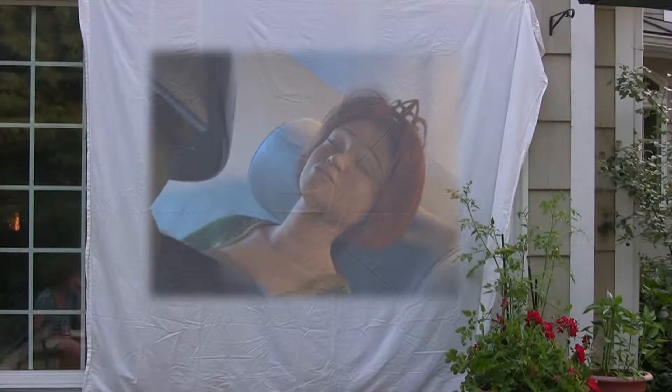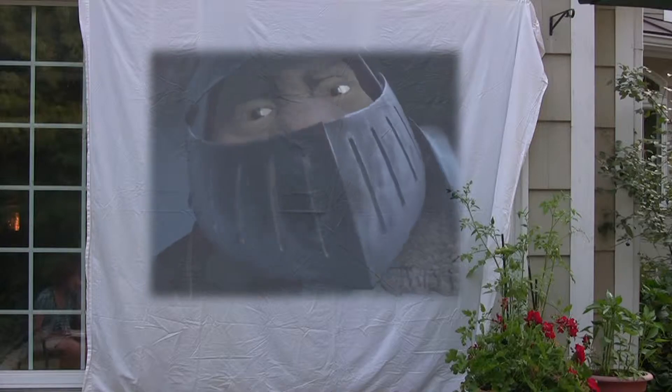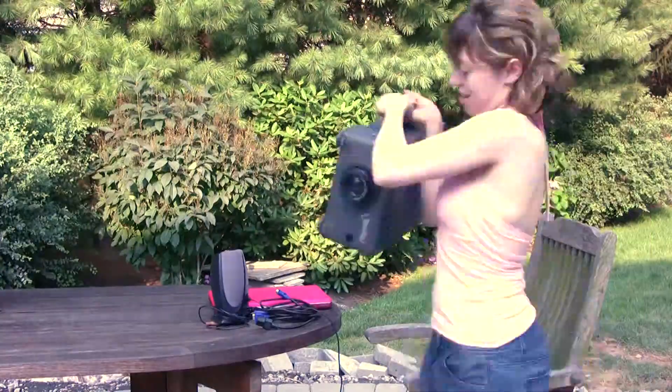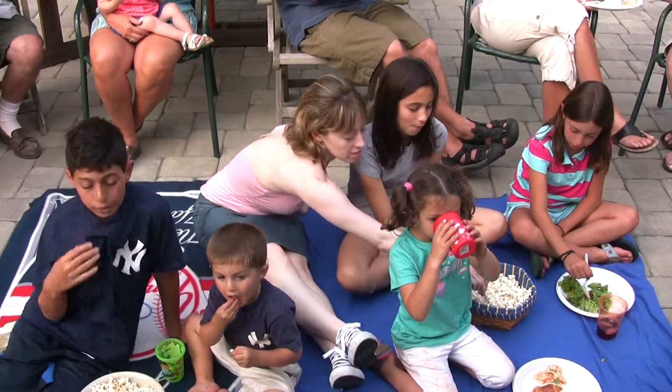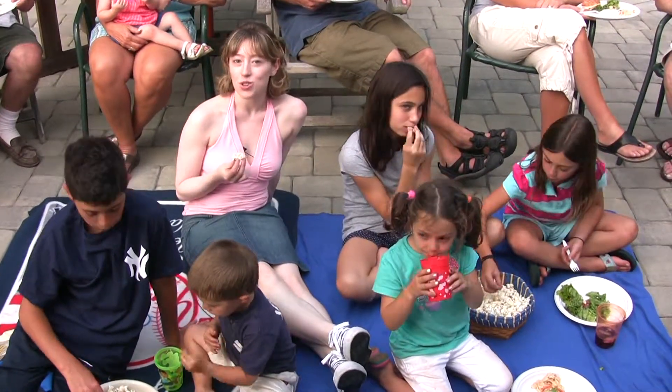Once your projector's warmed up, you should see some light coming out of it. Make sure it's aimed at your movie screen — you might have to fiddle with the focus a little bit, but you should be able to see it on your screen. If you have any trouble whatsoever or any questions about setting this up, you can visit guidepost.com/realinspiration for some detailed instructions.